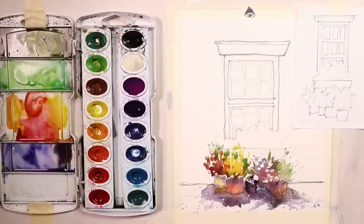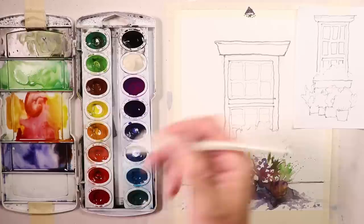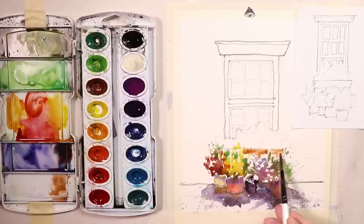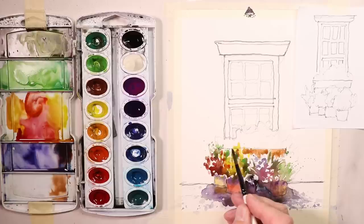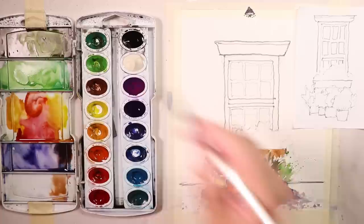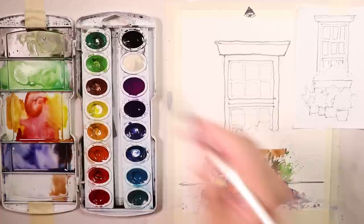Maybe I'll get a little bit of brown mixture with orange for this flower box here. We'll pretend that's a wood color. That looks good — so we have that wood flower box. We can go in and get some straight paint to make it a little darker at the bottom there.